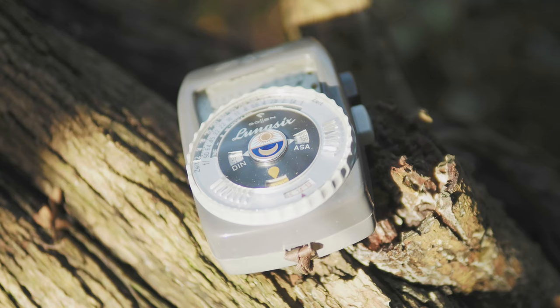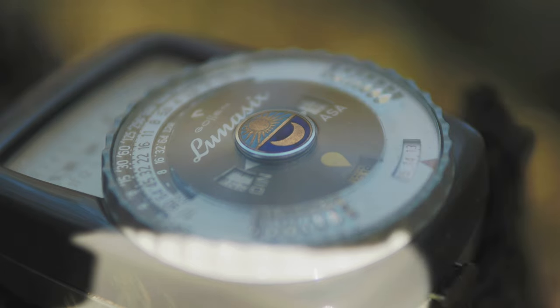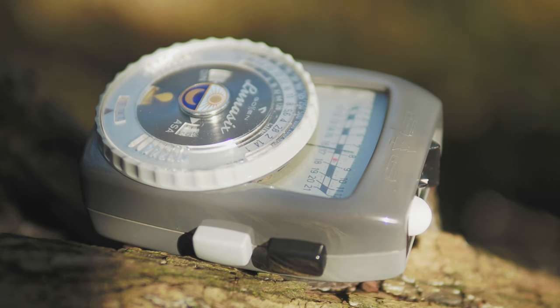Understanding and reading light is a key skill that we can learn as a photographer, and there is no better tool to do that with than a light meter. In this video we'll have a look at the light meter and see how we can use this tool to better understand our lighting in photography.